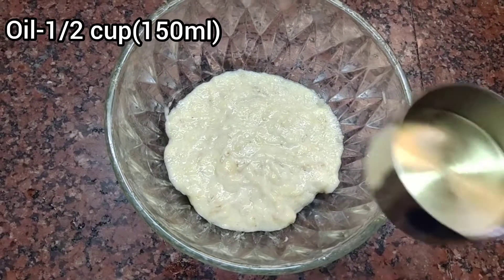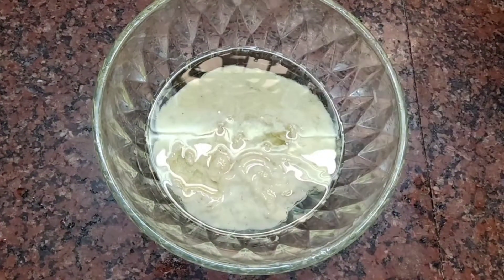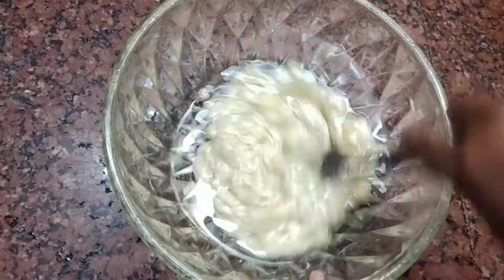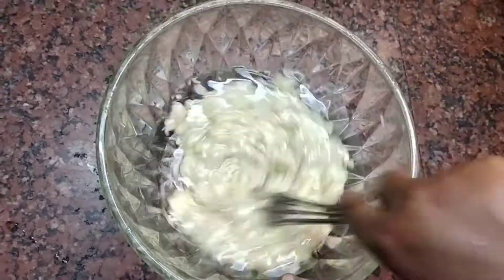Let's assemble it now. Add 1 cup — 350 ml — into the mixture. We need to mix this well.